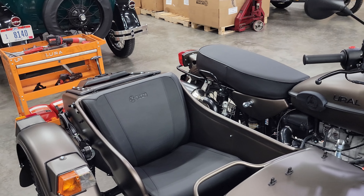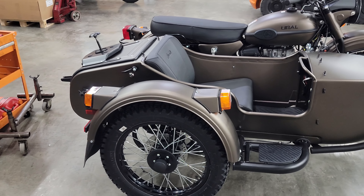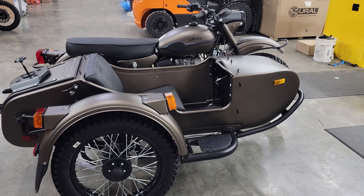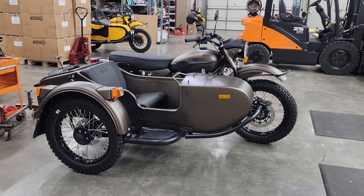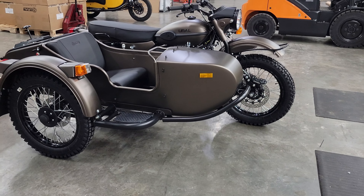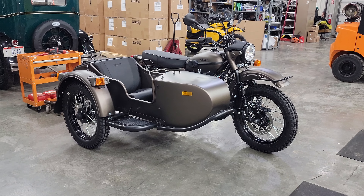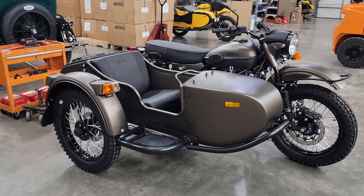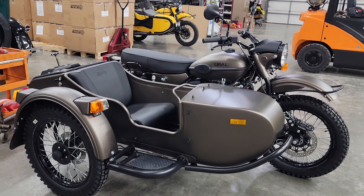It starts at $18,999 plus the $895 destination charge, inbound from Russia, and then we have the $795 assembly fee for the 2022 models. As always, really appreciate you guys watching. Video output should pick up — I think I've got around 26 bikes coming in, so it's going to be pretty much every week there's a shipment coming through. We'll try to get more videos out there, as they've been a little sparse during the winter. Hopefully we'll have some inventory on the floor soon. As always, really appreciate you guys watching — Hyndall Motorcycle Sales, Eaton, Ohio.